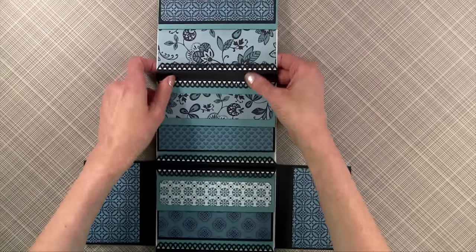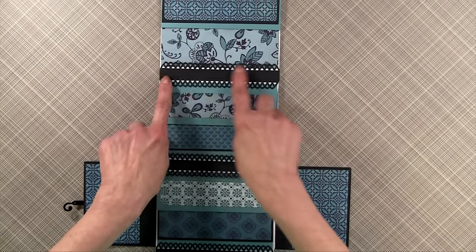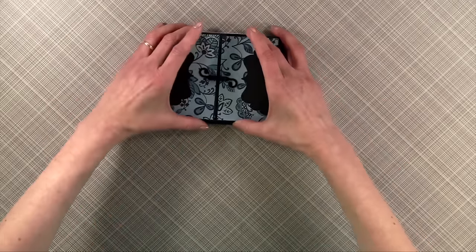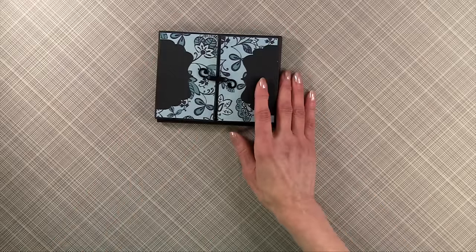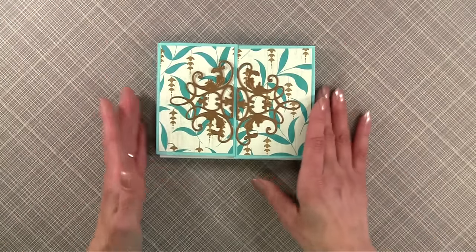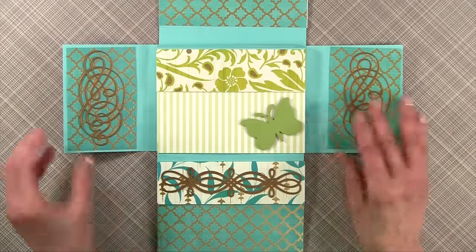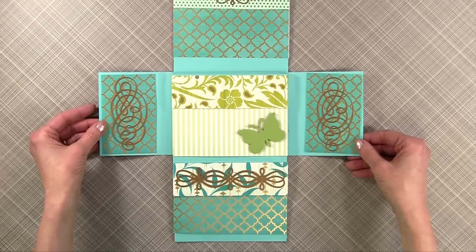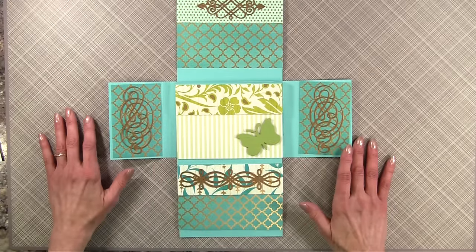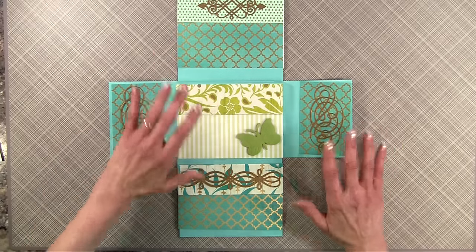Before I move on to show you the album I made, I just want to mention one thing. My sister followed Laura Denison's directions and used a punch as part of the binding system. I did mine a little differently. In part one of this video, I'm going to show you how to do the binding. The first part of the video tutorial today will just be on how to do the binding system. In the second part of the video, we're going to do the cover and decorate the pages.